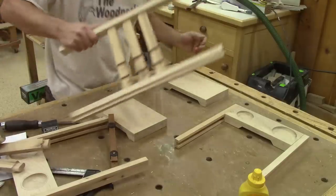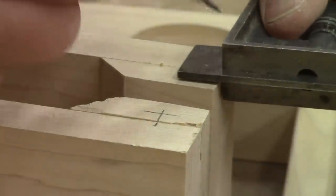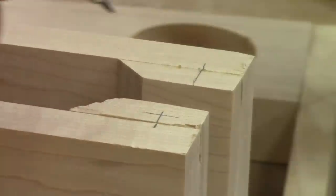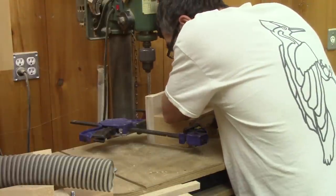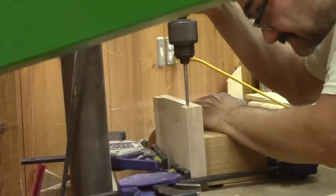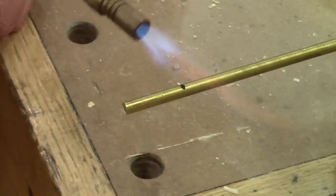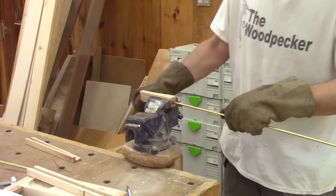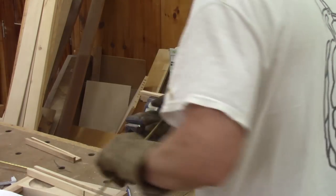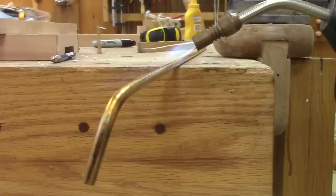And here's how this will look in the end. But first, I need to mark the location where I need to drill the holes for the brass book holder. Then I clamp this on a square block of wood and drill the holes. I also need to bend the brass rod. To help me, I heat it with a blow torch. When the brass is hot, it bends pretty easily. I just need to repeat all of this for the other 90-degree bends.